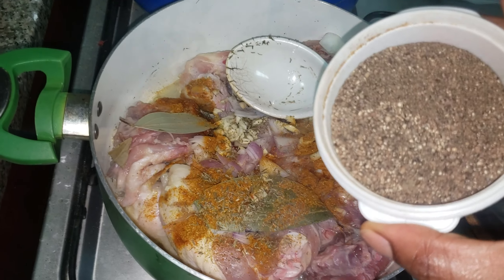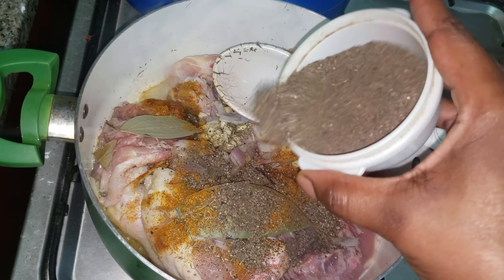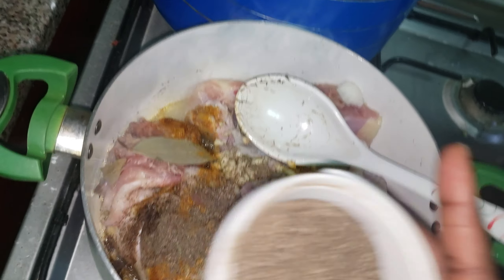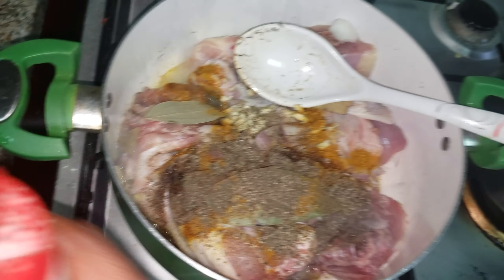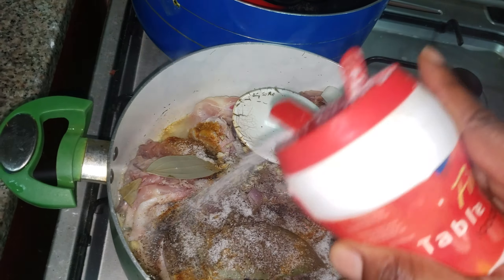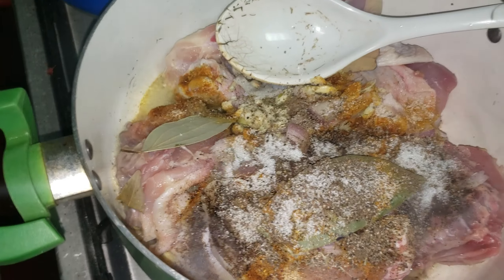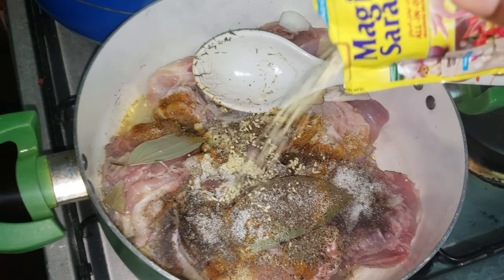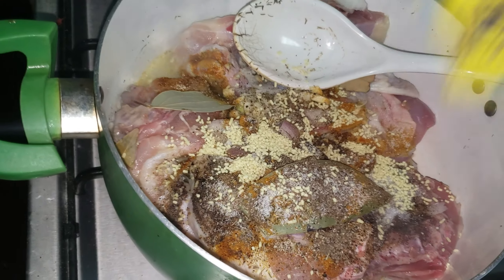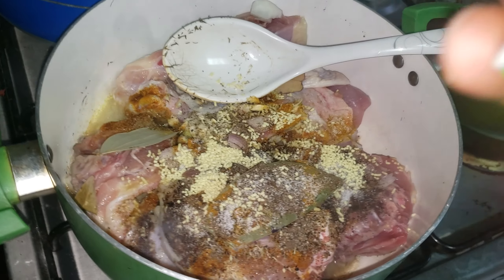I'm adding in more thyme. Now guys, we're adding in some black seed pepper — I ground it myself. You can buy the pre-ground one or buy the seeds and grind them yourself in your grinding machine. And I'm adding some salt to taste.